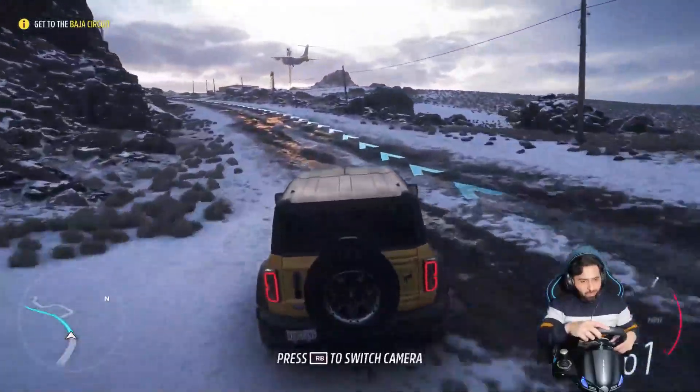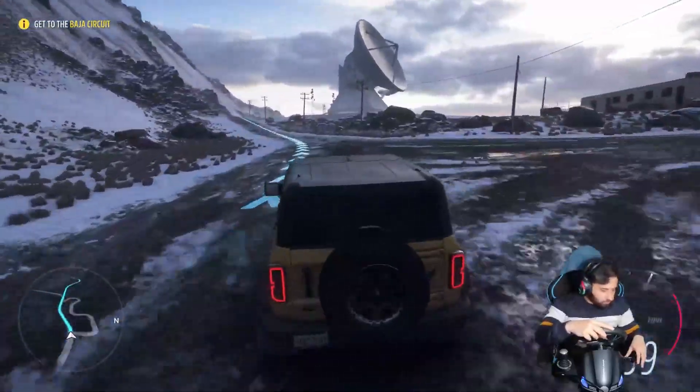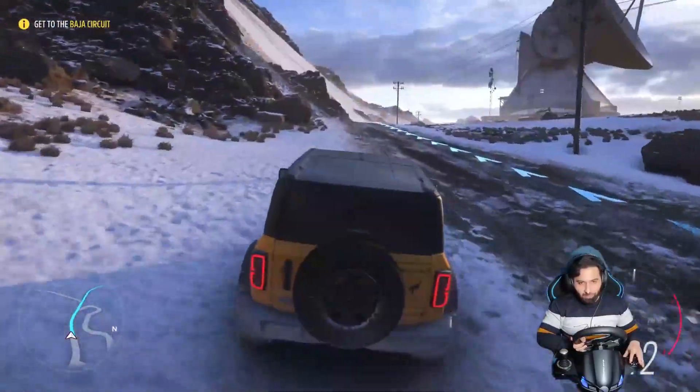Walking is good. Press RB to switch camera — RB is here. You can switch your camera from here.